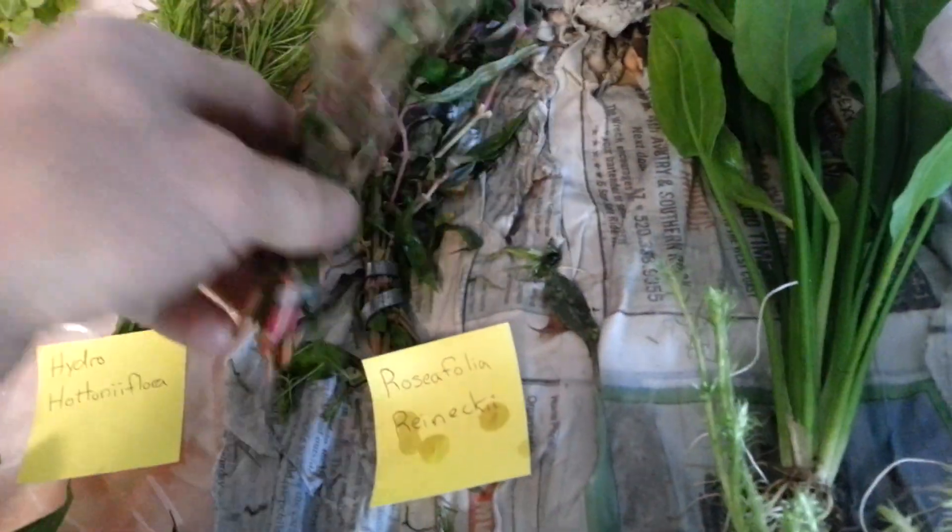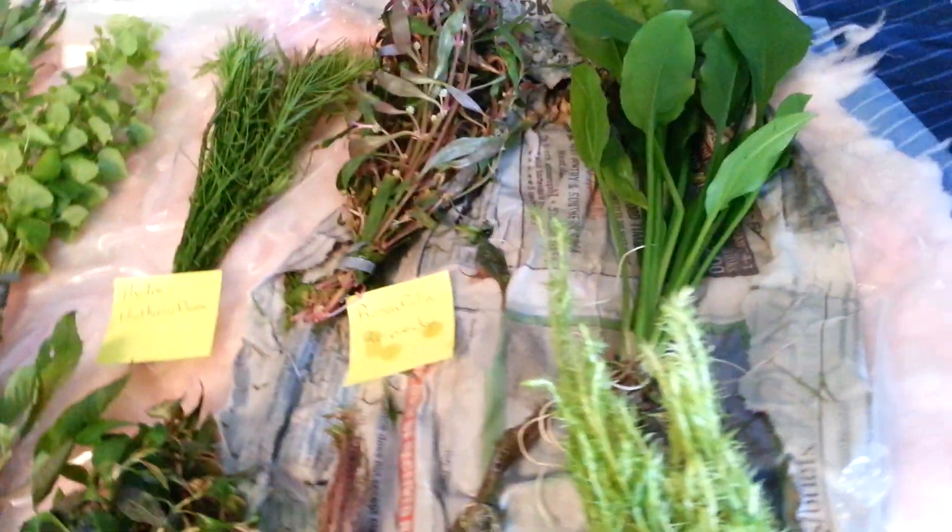Here's some Rastafolia raniki. Again, two huge bunches. It just looks great. The color on it's good. It's definitely had it under some highlight recently.